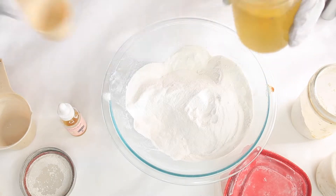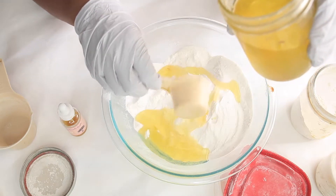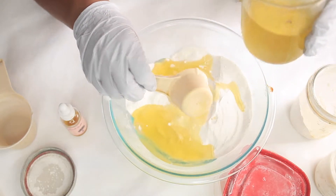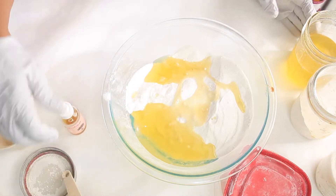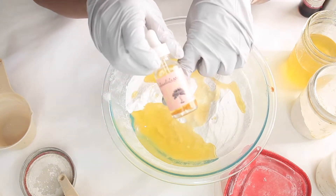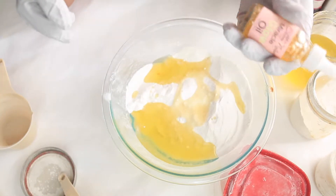Once all your dry ingredients are combined, we'll be adding oil. I'm going to add a half cup of olive oil — I'll add a quarter cup twice. Then we'll also be adding Miracle Glow Oil, which you can find at SavvyNaturalista.com.